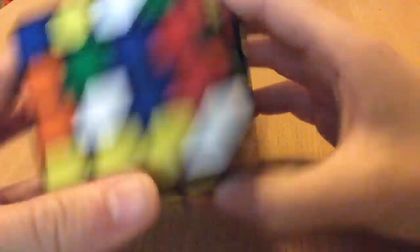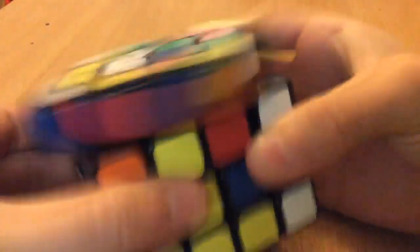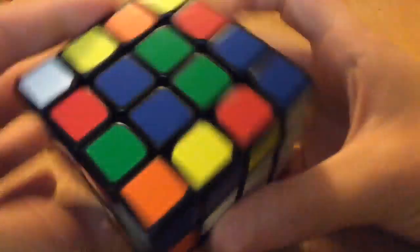I can tell that if I just slice this over here, that'll be a really easy center. And then I would make a bar here, bring this up here, and make my other center.